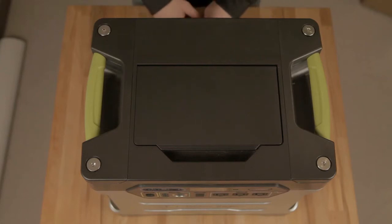Although it's pretty unlikely, there might be a time when you need to swap out your Yeti 1250's battery.